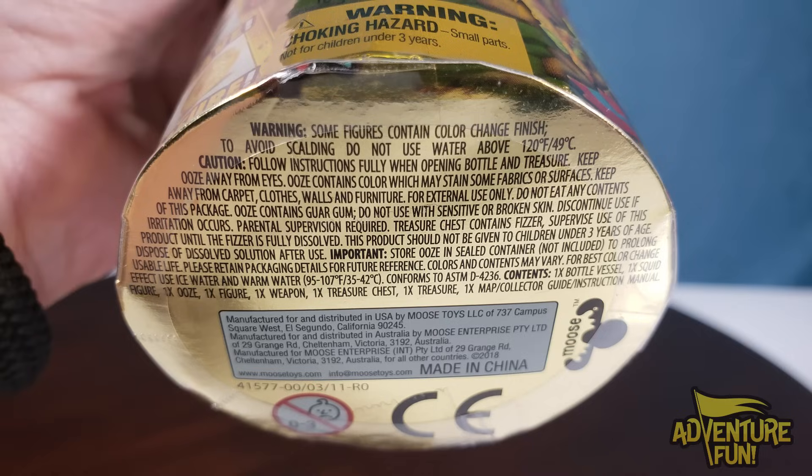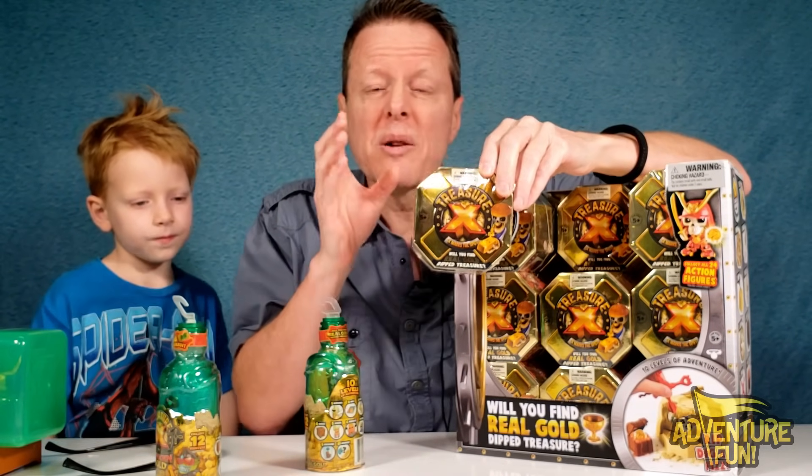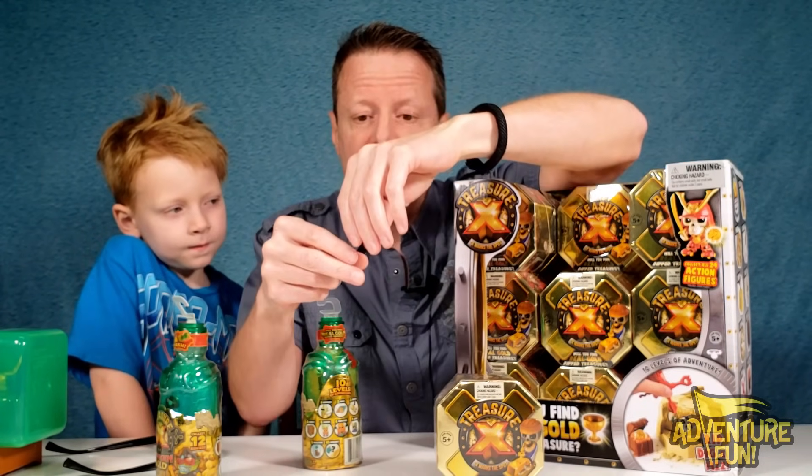The treasure contains a fizzer — supervise use until the fizzer is fully dissolved. That reminds me of season one of Treasure X! We've got a whole case still in ritual packing — we love Treasure X, it's our favorite. In season one you had a treasure chest you had to dig through, then you took the treasure and dropped it in water — it was so cool.